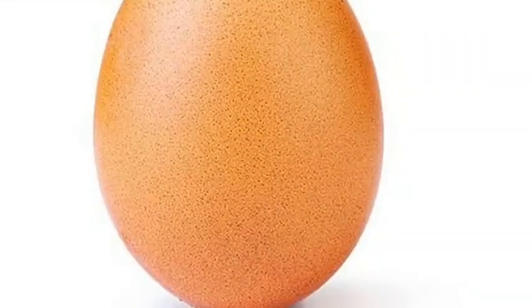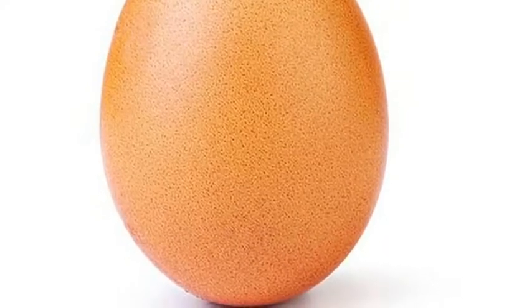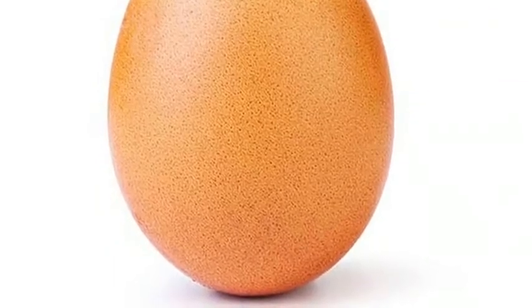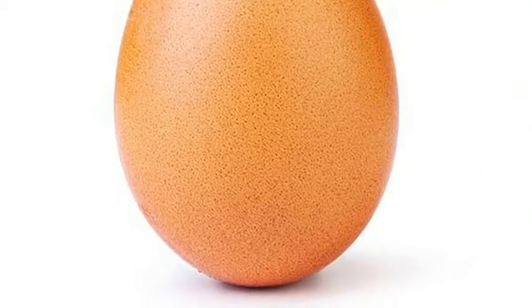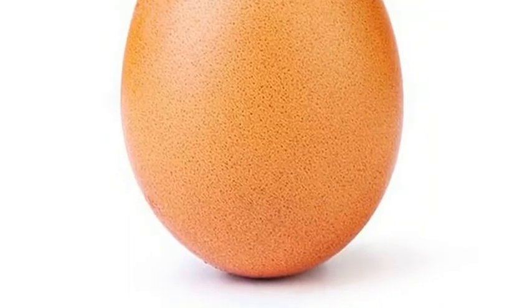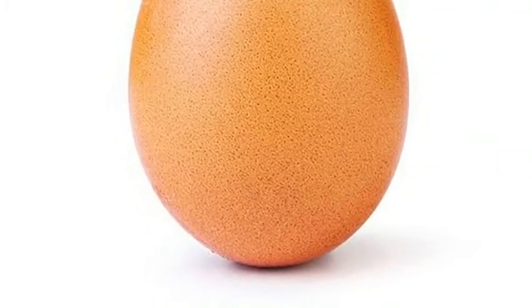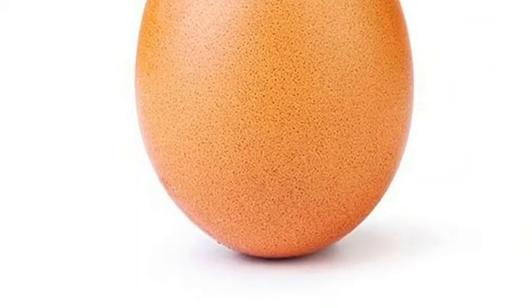Thank you guys for watching this video. Bye. Fresh water is less dense than the salt water, so it floats on top.